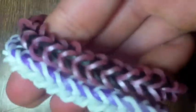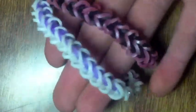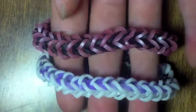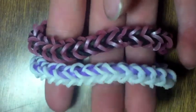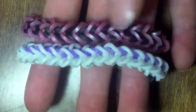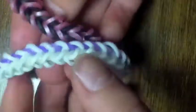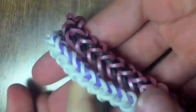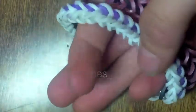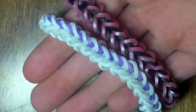Thank you guys for watching this tutorial. Like and subscribe for more videos. Comment below what you're going to be for Halloween and what colors you use for this bracelet. Check out my Instagram at LoomeyTunes. I'll have it right here and in the description box down below. Thanks for watching, and happy Halloween!